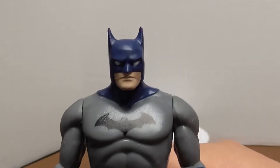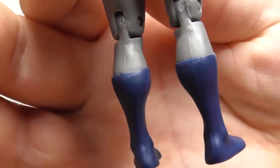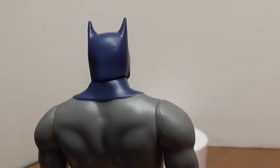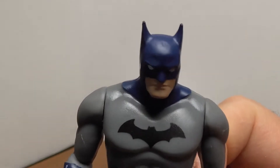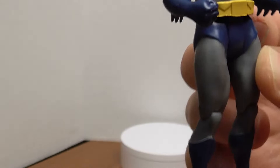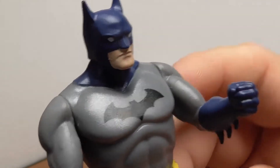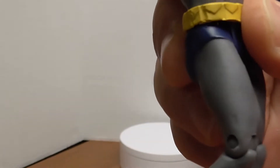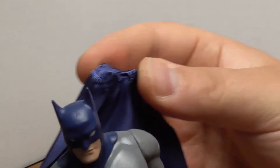Setting that aside, taking a close look at Batman from head to toe — pretty basic action figure. They measure about four and three-quarter inches; with Batman and his bat ears you're looking at maybe just under five inches. Pretty basic articulation: arms go up and down, head moves left to right, legs go forward and back, and the knees bend.